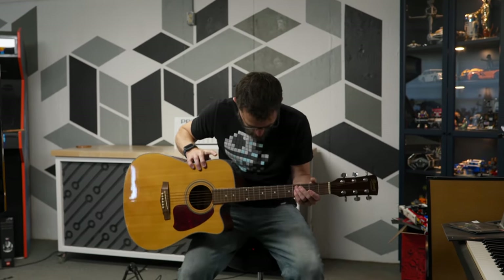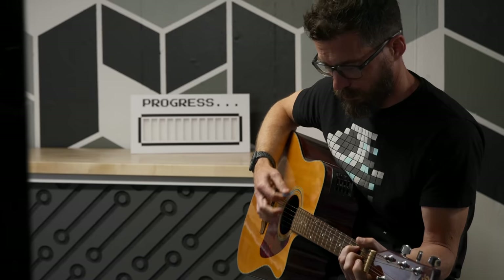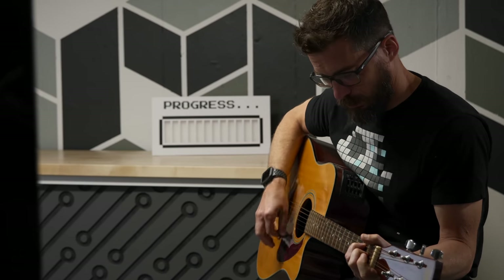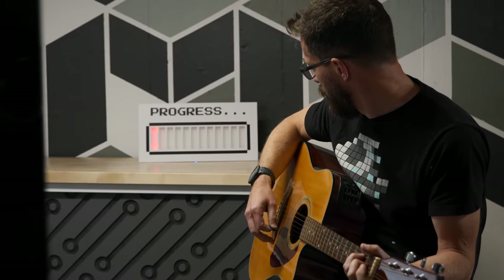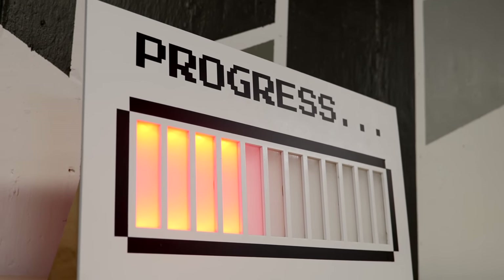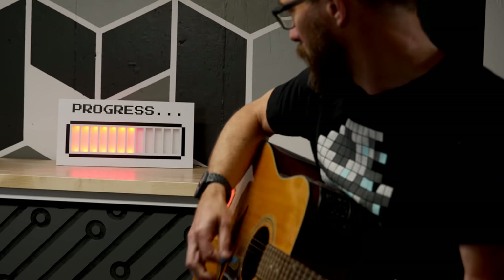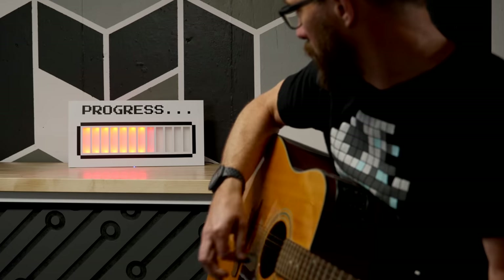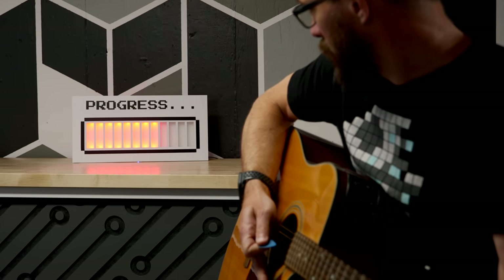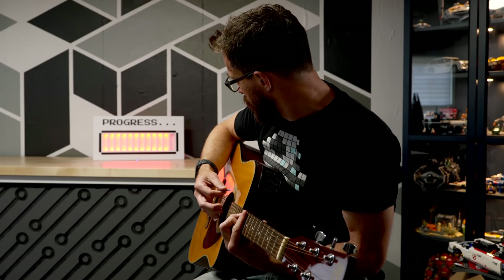The cool thing about a project like this is that you could swap the parts to make it do something totally different. Maybe meditation or silence is important to you — you could use this same sound sensor to only measure how long you're quiet. Or maybe you want to know how long you've been sitting to remind you to get up every once in a while. You could swap out the sensor or the display — maybe instead of lighting up LEDs, it makes a sound to let you know. You could take this same idea and customize it for yourself by swapping out the components.